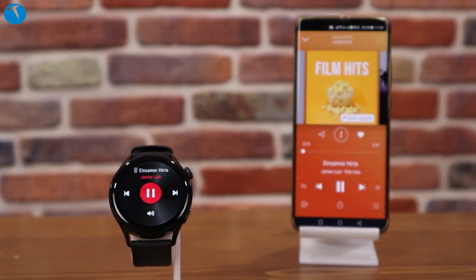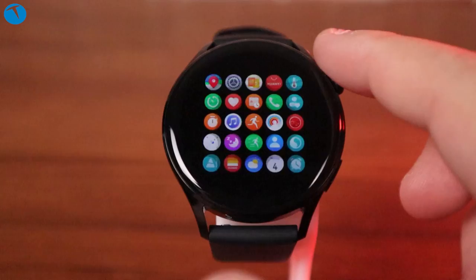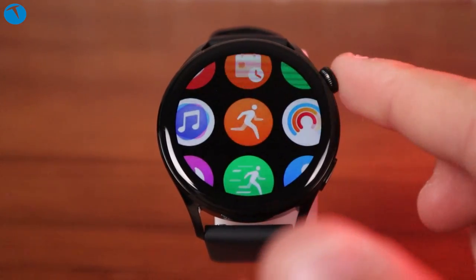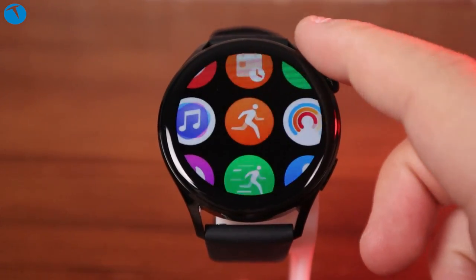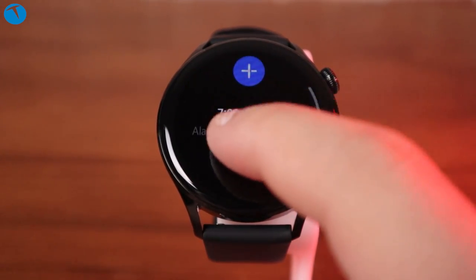Akıllı saatinizi deklanşör olarak kullanıp cep telefonunuz üzerinden fotoğraf çekebiliyorsunuz. Huawei Watch 3'ün e-sim özelliği var; Türkiye'de henüz akıllı saatlerde kullanılmıyor, ama bu sayede telefona ihtiyaç olmadan birçok özelliği kullanabiliyorsunuz. Bildirim ayarlarında hangi uygulamadan bildirim alacağınızı sağlık uygulaması üzerinden belirliyorsunuz; WhatsApp mesajları veya SMS'leri saatinizde görebiliyorsunuz.